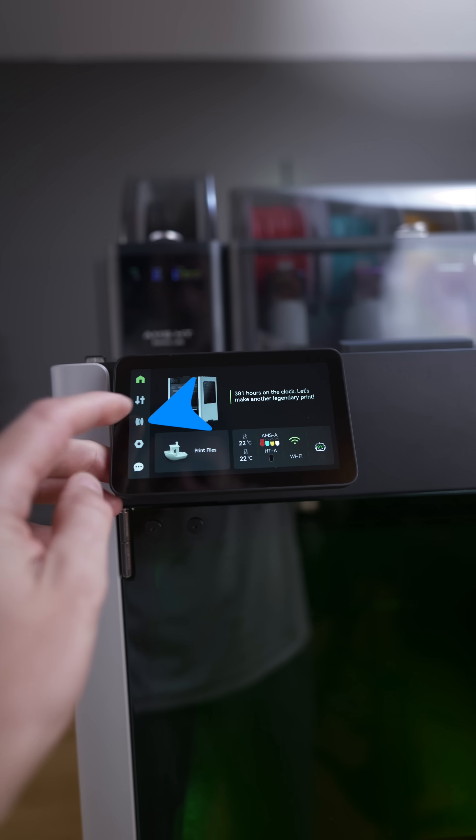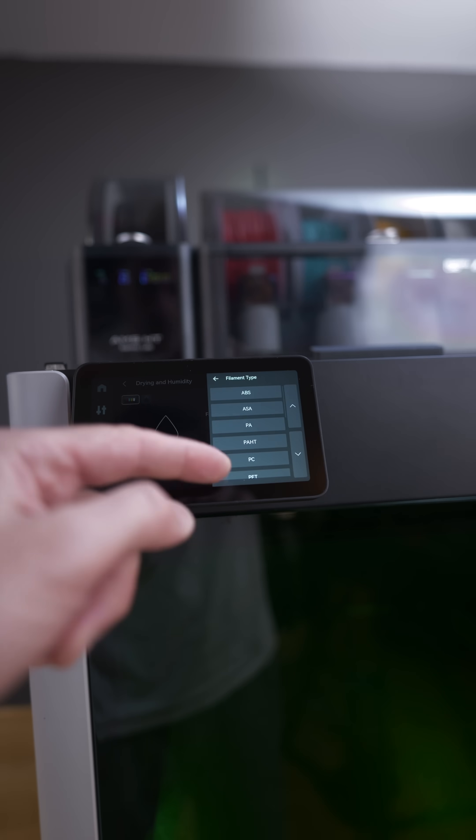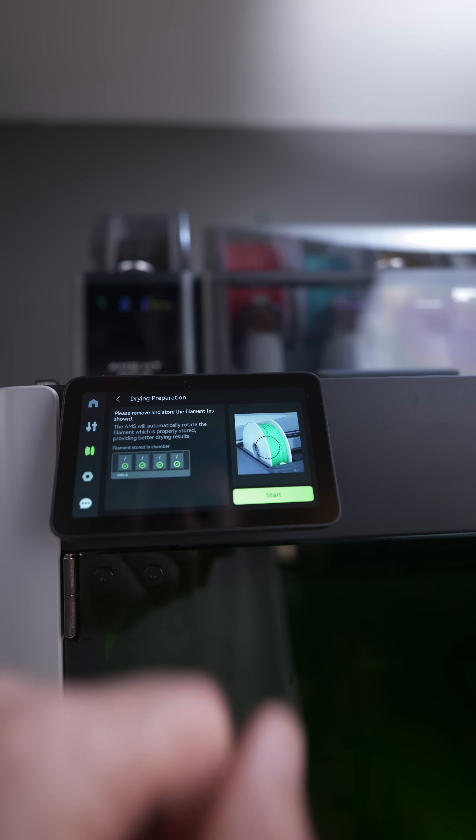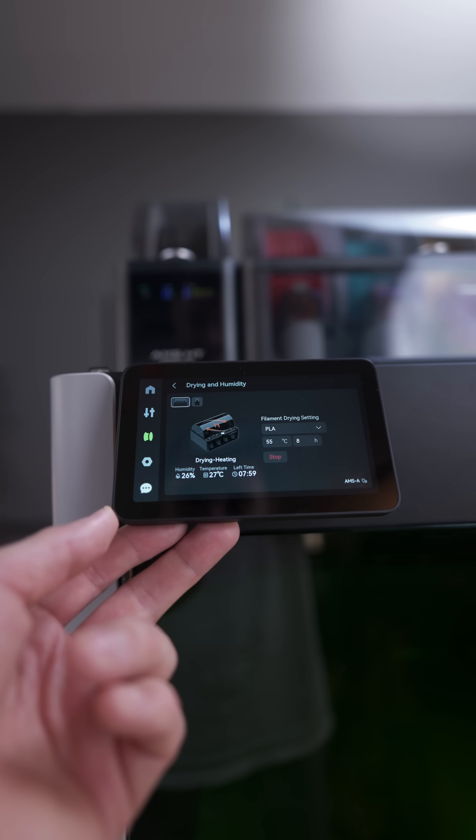Now let's come to the most exciting part: filament drying. This is how easy you can enable it — directly from the printer screen. And it's so easy to use. Because the AMS has RFID readers, it knows which filaments you have inside and helps you set the right drying settings.